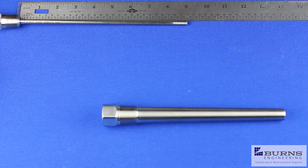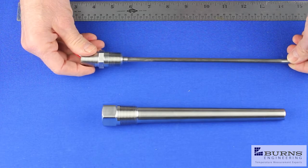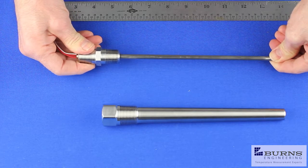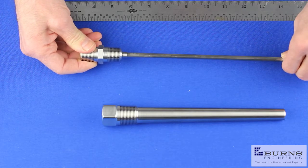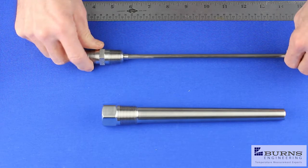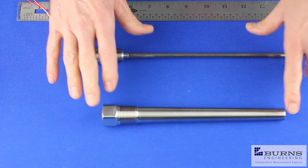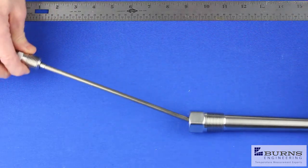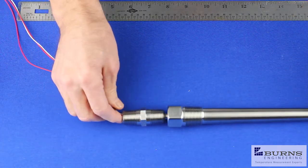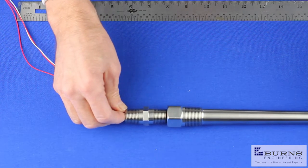This is with the spring not compressed — just in a relaxed state. The spring on these probes compresses about a half inch when installed in the well; they'll compress about a full inch. That accounts for some of the tolerances on the thermal wells when manufactured, as well as the probe length. We can see that putting this probe in the thermal well, it bottoms out just before the threads engage, so we can just go ahead and screw that together.